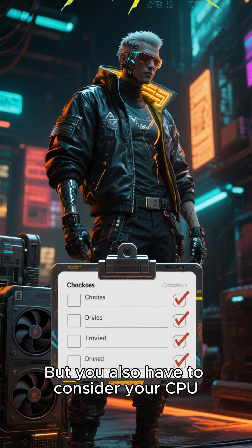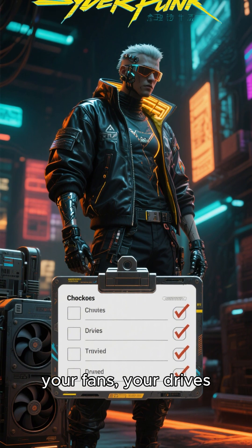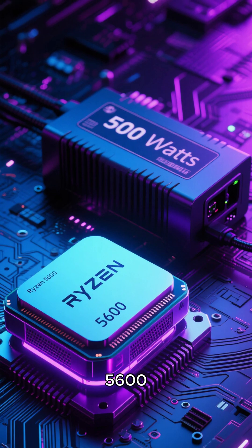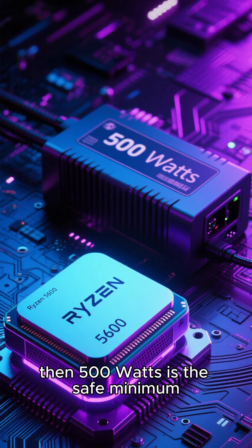But you also have to consider your CPU, your fans, your drives, everything. If you're pairing it with a Ryzen 5600, then 500 watts is the safe minimum.